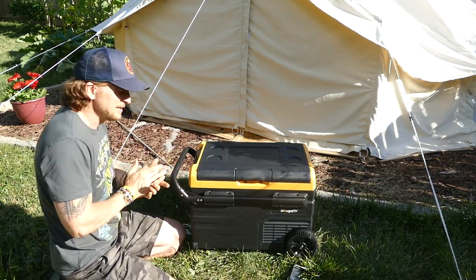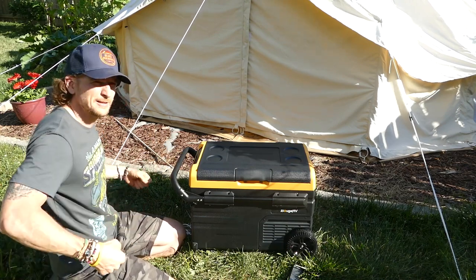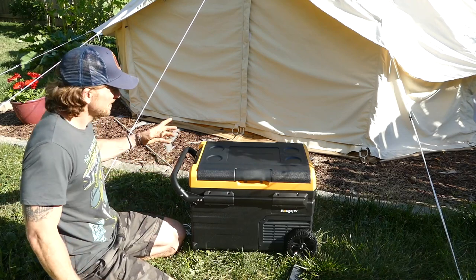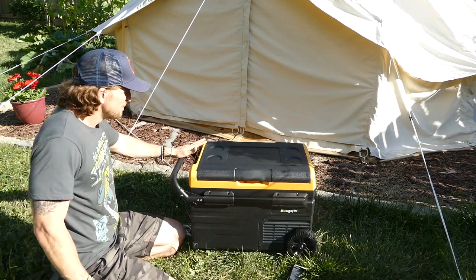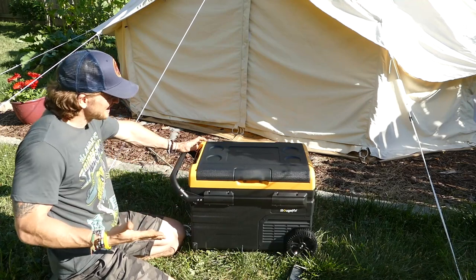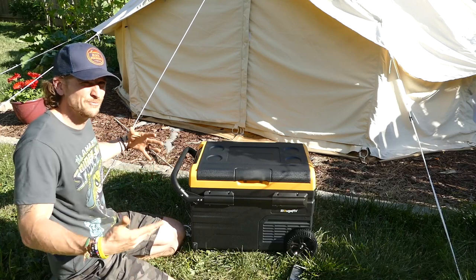I'm probably not using this on any pack-in camping trips — I'm not going to bring the power bank, the solar panels, and this; that's a lot to walk in. But for car camping or glamping, this is kind of fun and nice, especially if you're going for a longer trip and you want to keep things frozen.